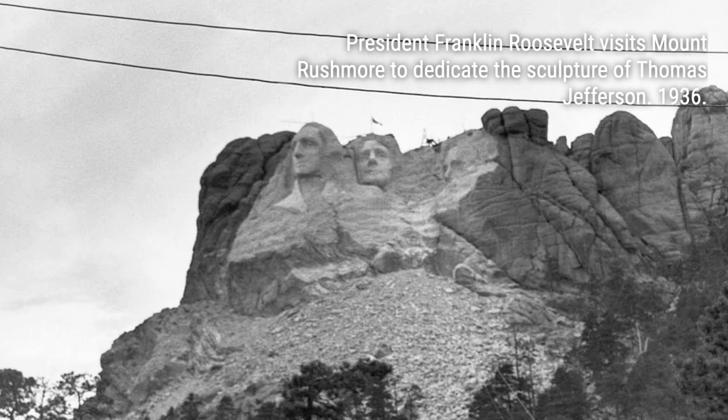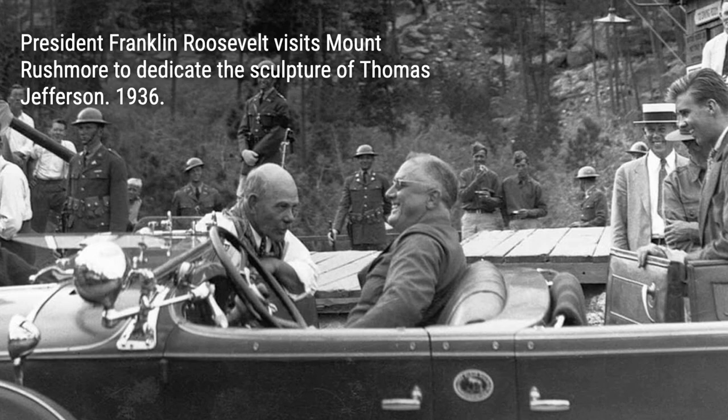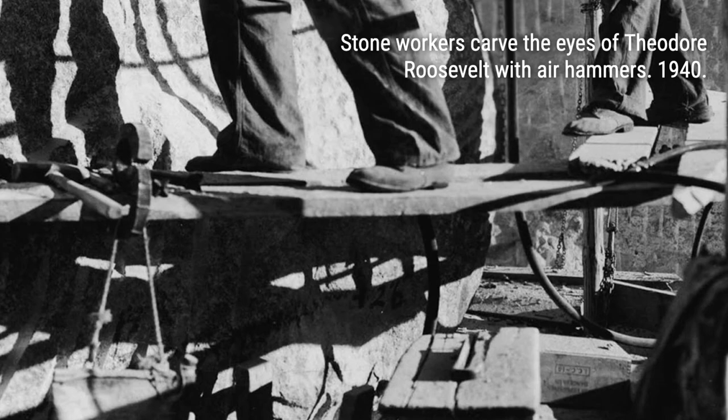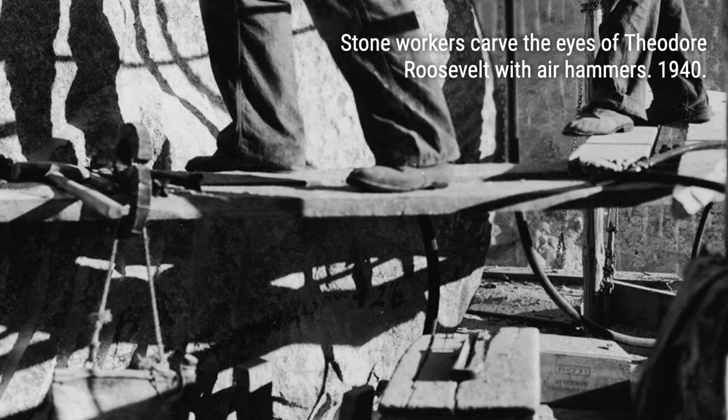Despite the controversy, Mount Rushmore has become one of the most visited NPS properties and a top tourist attraction in the country. Over the years, the site's infrastructure has been improved to accommodate the millions of visitors who come to marvel at the iconic faces. The Avenue of Flags, the Grand View Terrace, the Presidential Trail, and the Lincoln Borglum Museum are just some of the additions that enhance the visitor experience. So get ready to dive into the incredible journey of carving Mount Rushmore as we take you through these rare and captivating photographs — you won't believe your eyes.